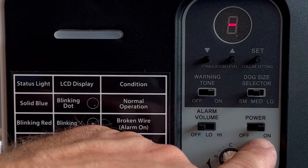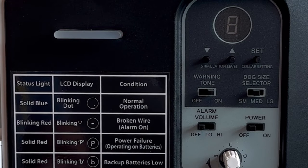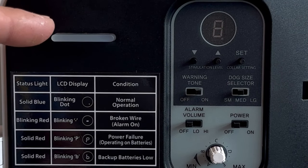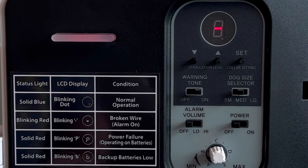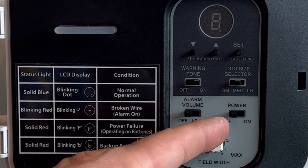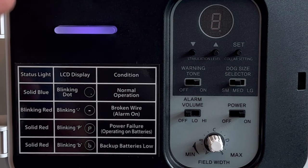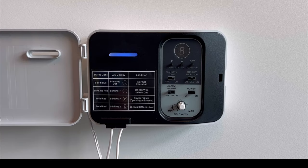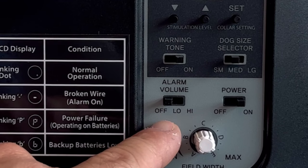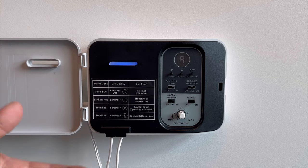You can also flip the power switch to the off position and the entire system will shut down. Please note that the system does not shut down immediately, so give it a few moments. Once you have your boundary wire repaired, flip the unit back to the on position and the system should go back to illuminating a blue status light with a blinking red dot in the LCD screen. Remember to come back to your volume switch and move it to the high position so that in the future, if the wire gets cut or damaged again, you'll quickly know there's an issue.